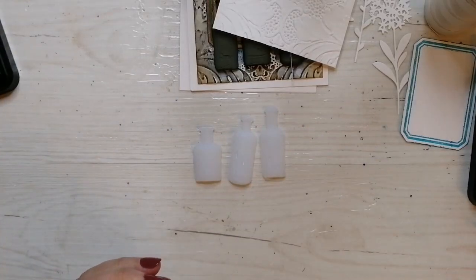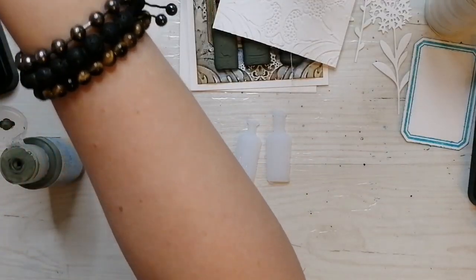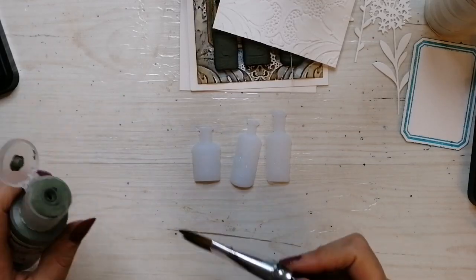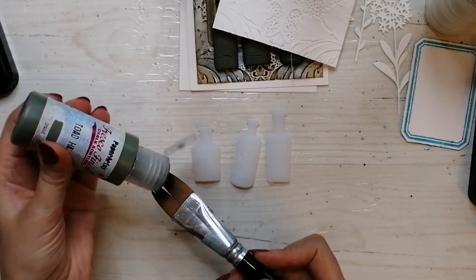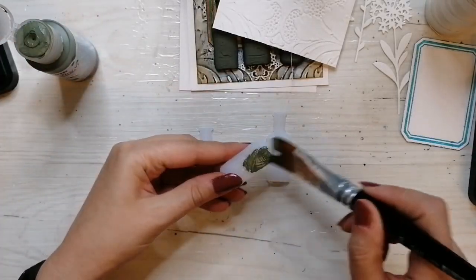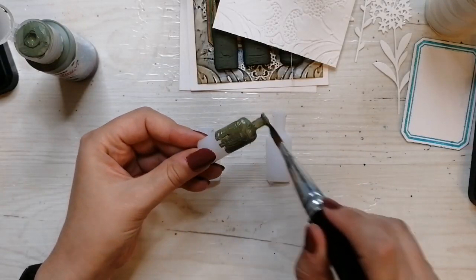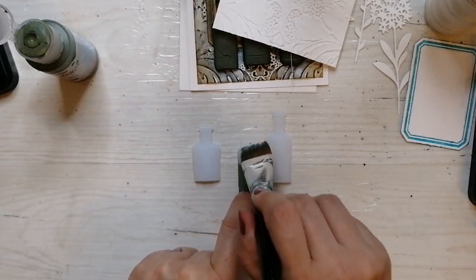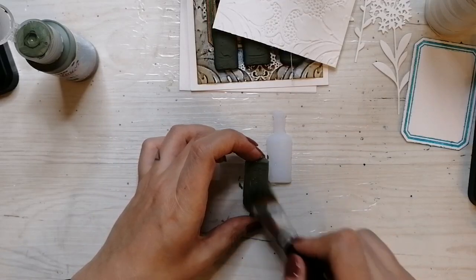Because they are made out of hot glue, I can use a heat tool, but not excessively. So it's easier for me to paint them first and then let them air dry while I start to color the other elements. I'm using Toad Hall — this is Paper Artsy Fresco Finish, a chalky matte looking paint. It's a muddy green color.